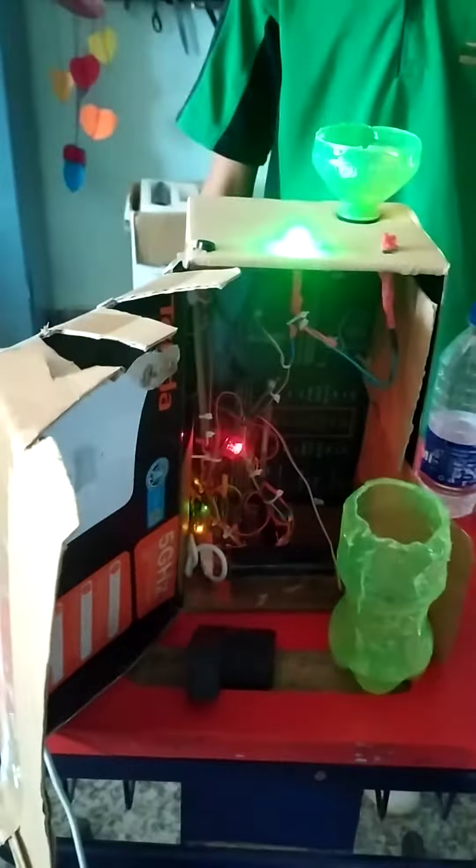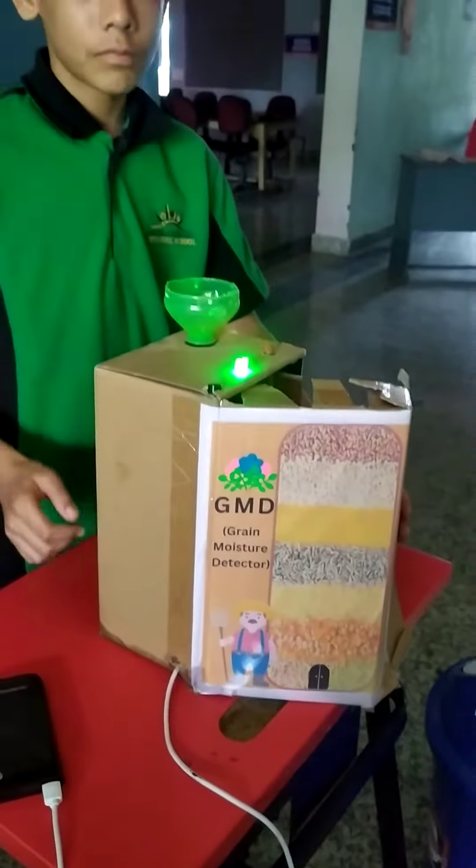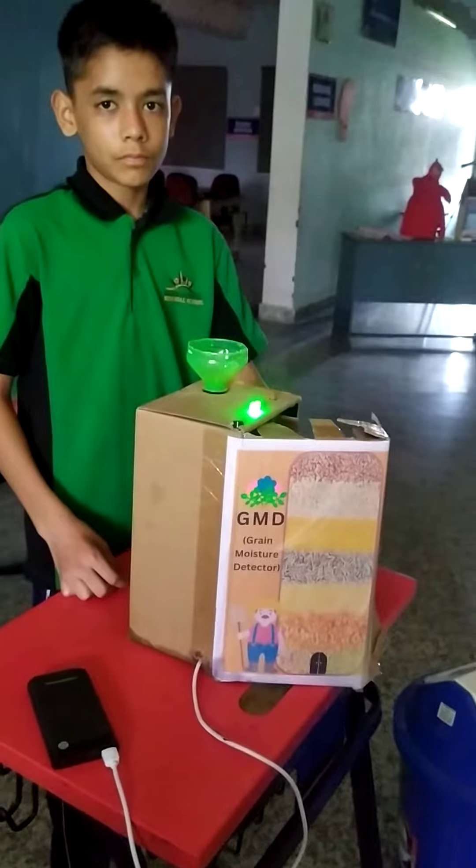We have used a soil moisture sensor. In this way we can save grains from dampness and further spoilage.